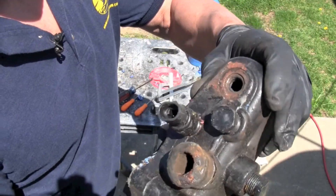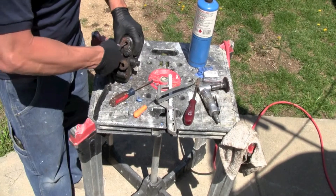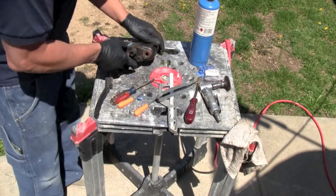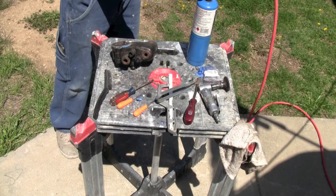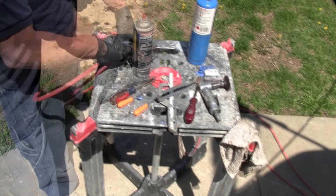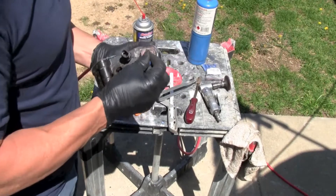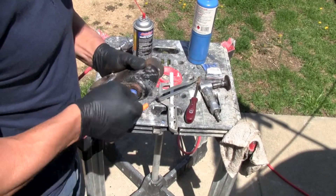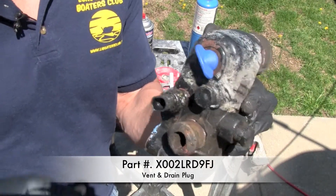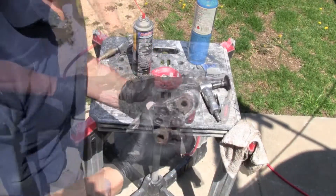We got it pretty good. A little more in there — I'll try and get it out with the pick again. Grab the air hose, blow it out. Try to plug the new one in. All good. The plug's all fixed, good to work next year.